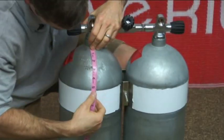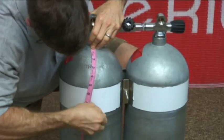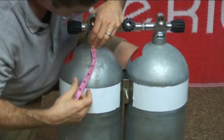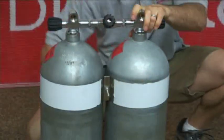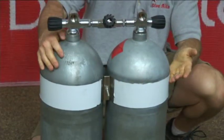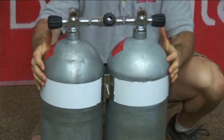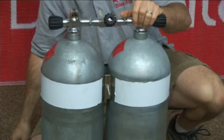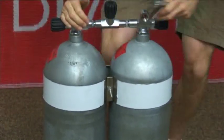I also like to measure from where the valve ends to the top of the band, just to make sure the measurement is appropriate so the bands aren't off skew. So the top band right at the break is where I like it. I've measured all the way around so we know that one's good, so we can start to tighten that one down a little bit — again, maintaining play.